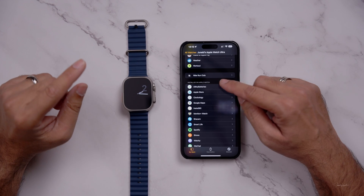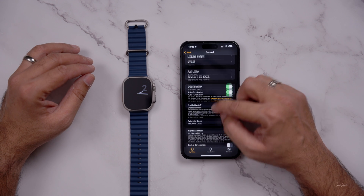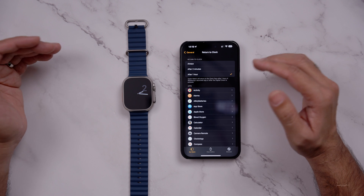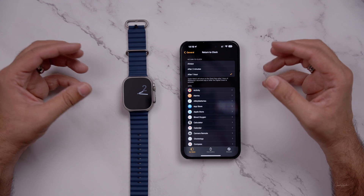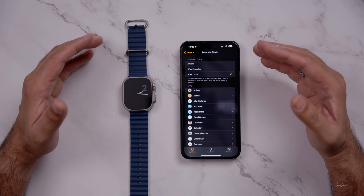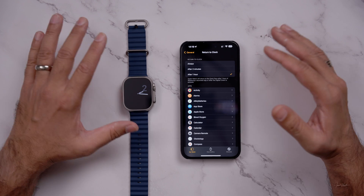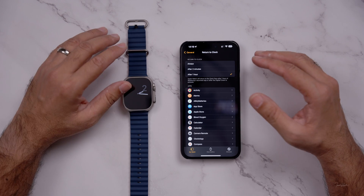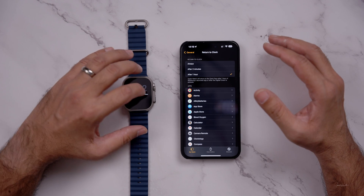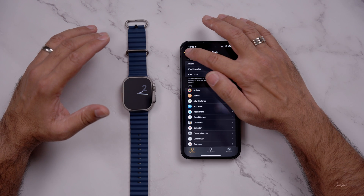One thing you have to change in the settings of your Apple Watch: go to General, scroll down to Return to Clock, and change it to one hour. The way this works is that it's going to place an app in front of your existing custom watch face. That open app — which is Clockology — is going to stay whenever you raise or lower your wrist. It's not going to go anywhere until one hour, unless you tap the screen or do something else. Make sure to do this setting first.